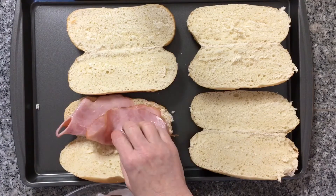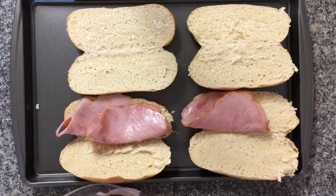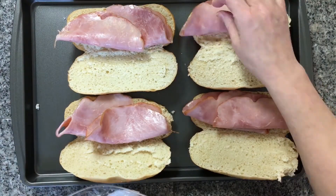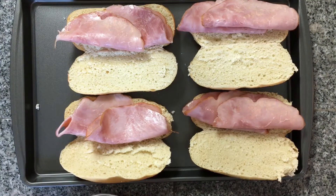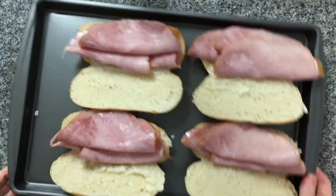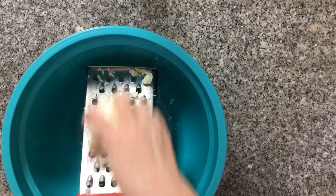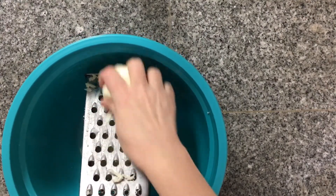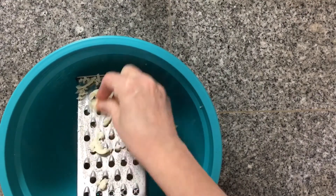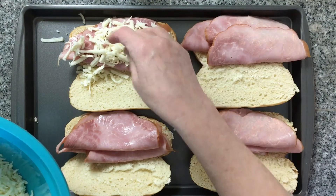You can use packaged ham, deli ham, any kind you want. Now I am going to set this aside and shred up my cheese. You could do this in a food processor, but I like the old fashioned way. I have got my cheese shredded and I am going to go over the top of each one with a good generous amount of cheese over my ham.